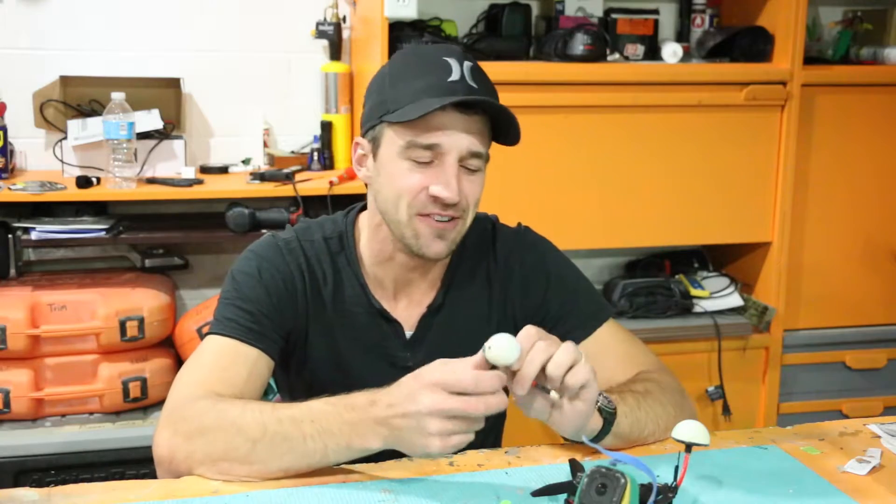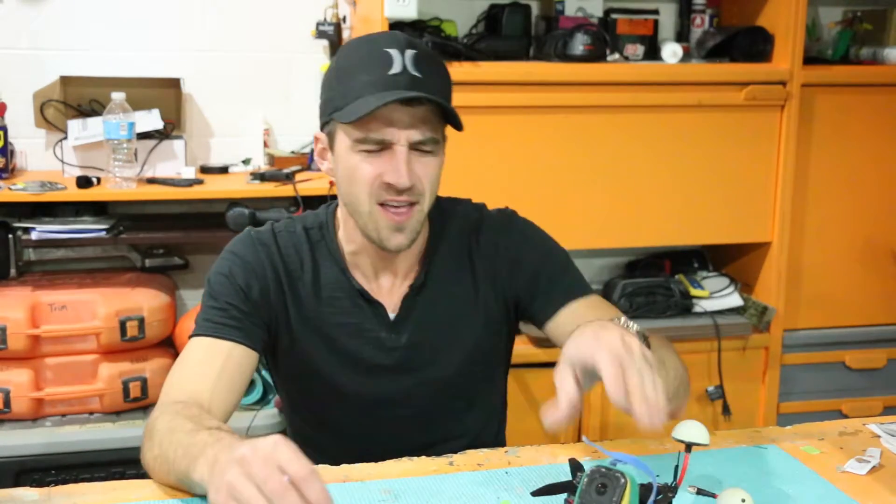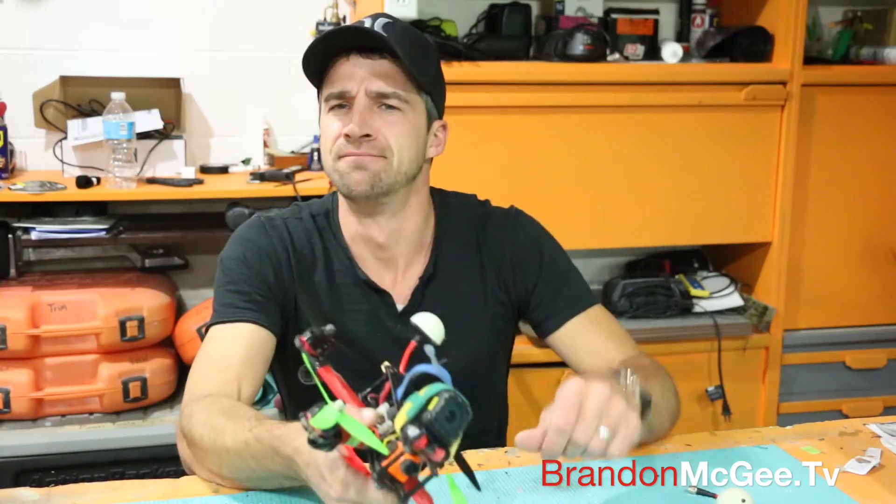That was my quick how-to on making a cordless light system on your quad without adding a lot of weight or taking up any space. Hope you found this video helpful — if you liked it, leave a comment below and I'll do some more racing quad content.